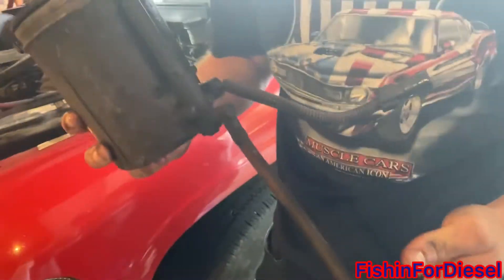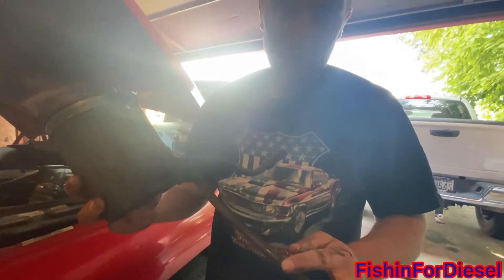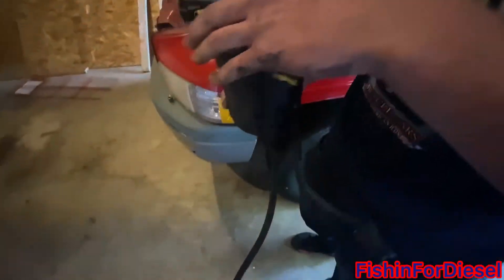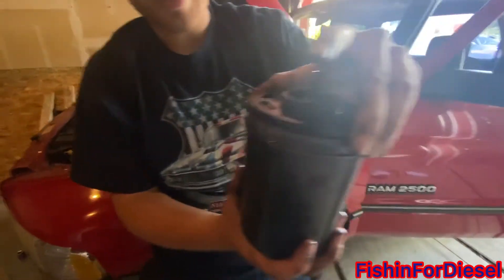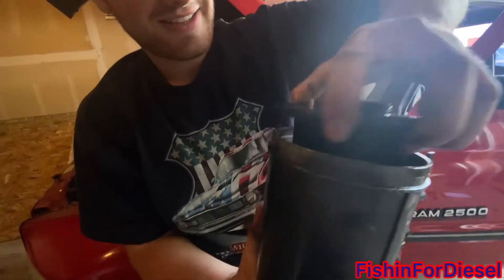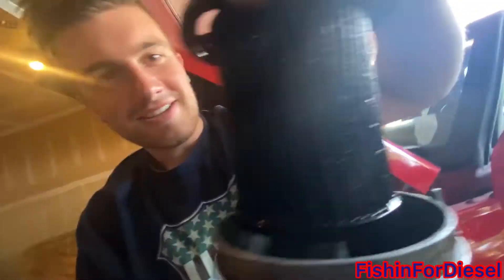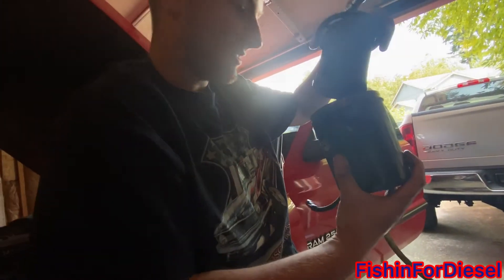So this right here is the overflow — that's where the fuel will come out when you're removing it. And here's the fuel water sensor that we unplugged. Inside here, moment of truth — let's see how bad it is. Oh, that is nasty. Yeah, that's gross — that's really bad. It's good that we're replacing it because who knows when the last time was that it was done.